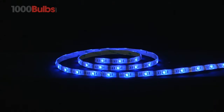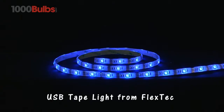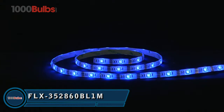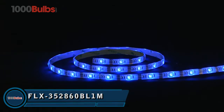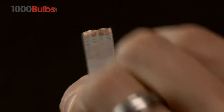Welcome to 1000Bulbs.com. We introduce the USB-powered LED Tape Light Strip from FlexTech. Let your imagination soar with this dimmable 40-inch strip of blue USB-powered LED Tape Light, easily installed with patented 3M Adhesive Backing.